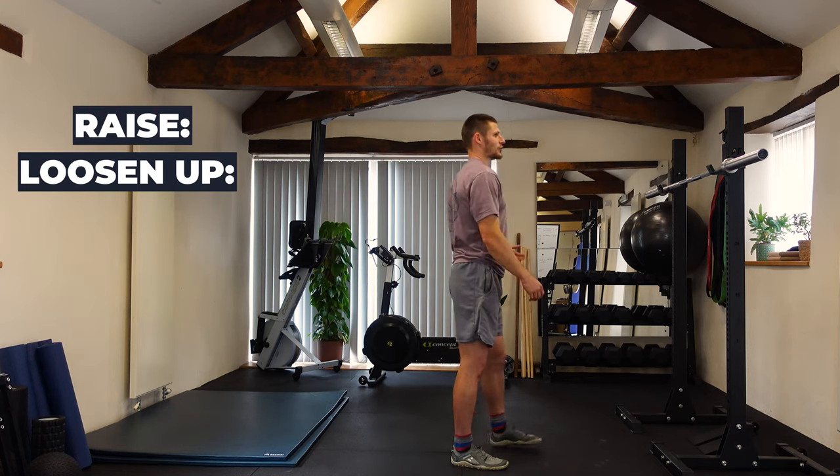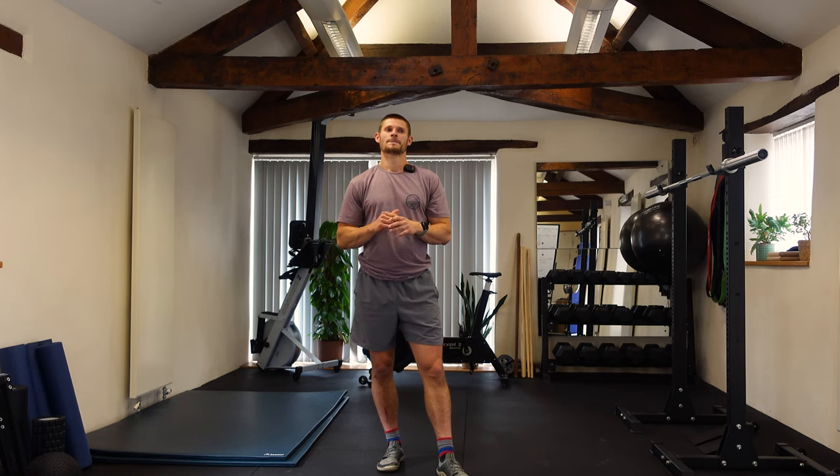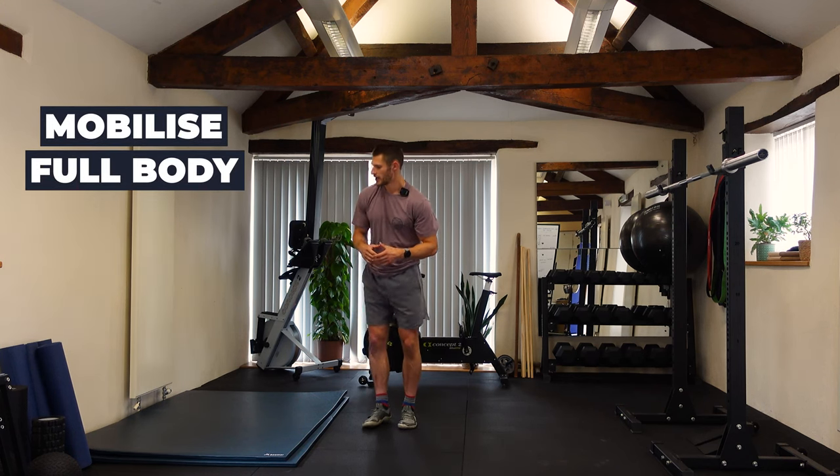Shake it off — that's your raise section done. Again you can swap that for a skip or assault bike. You want to spend about five to ten minutes on that, and as you've probably seen I've got a little bit of breathlessness from doing the movements — it's got the full body moving and gives a sense of where different joints are at. Now let's move into the mobilize section.